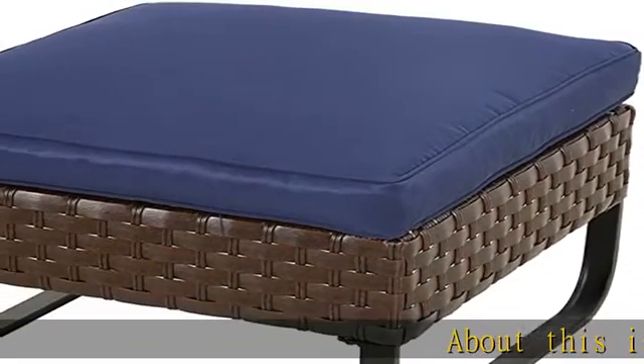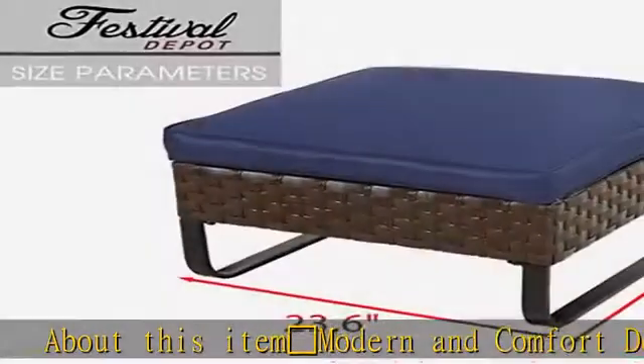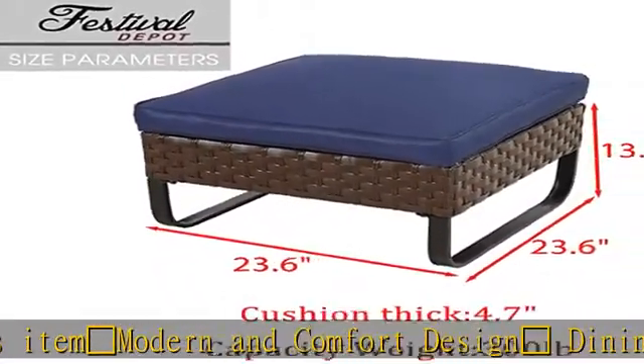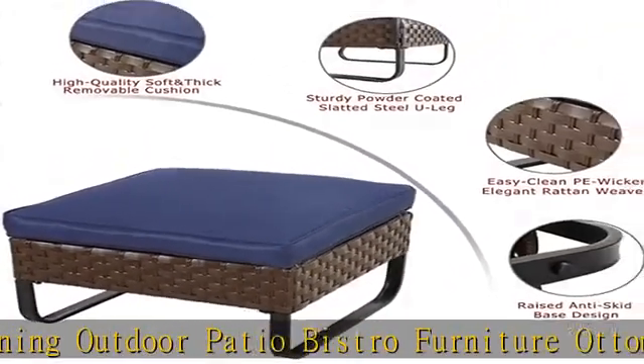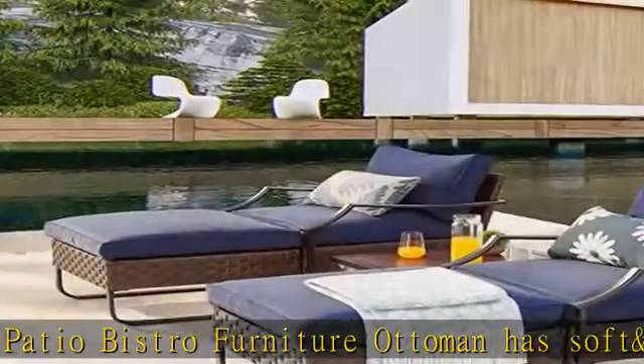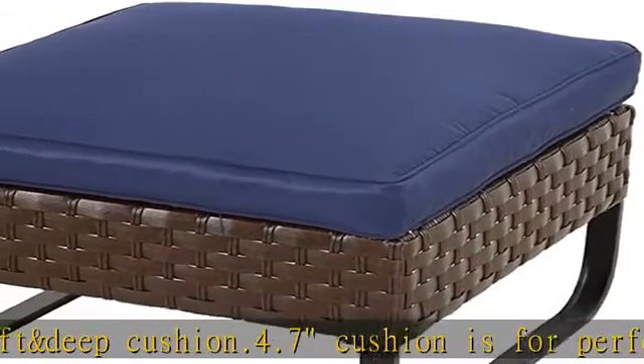About this item: modern and comfort design dining outdoor patio bistro furniture ottoman has soft and deep cushion. 4.7" cushion is for perfect comfy outdoor patio seating and relaxation. Black neutral frame and polyester cushions have anti-UV function. This timeless piece provides lasting comfort and style. Its modern and stylish design can match perfectly with any decor theme.